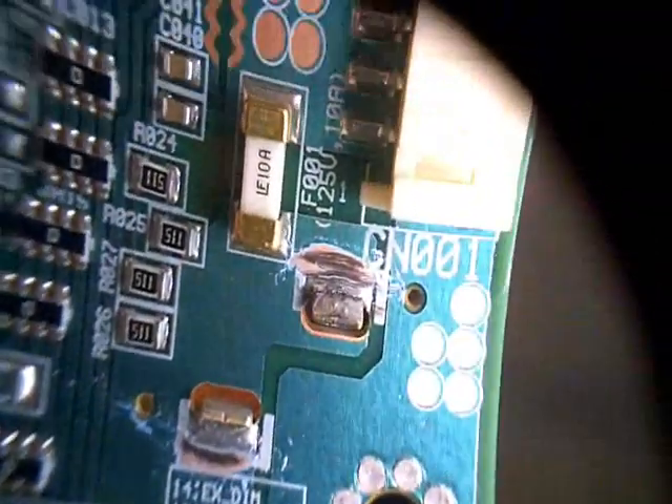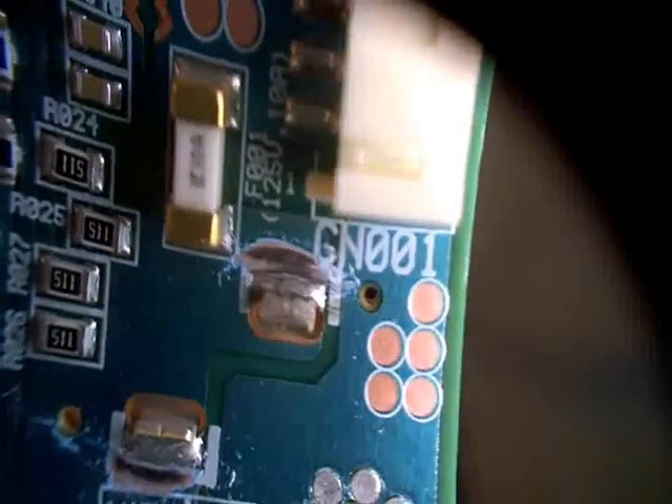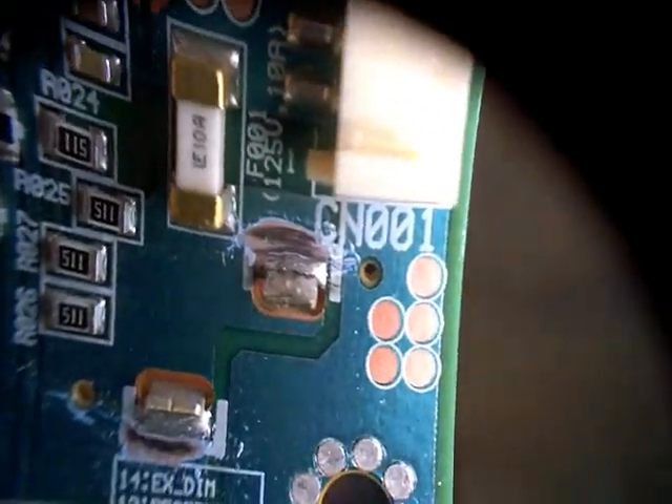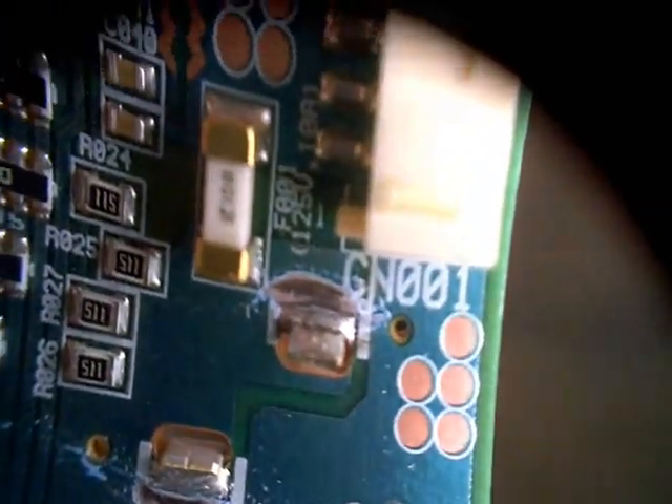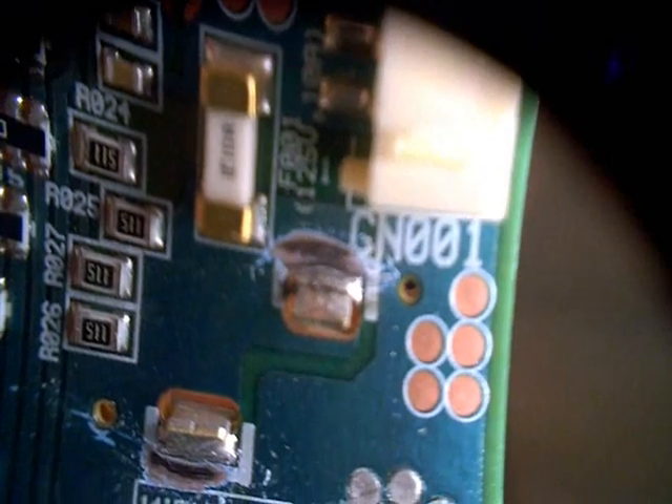Before I re-solder connections like this, I always like to scrape some of the paint off the copper traces on the circuit board so more solder will adhere, because this is obviously a weak point on this board. I bet if I didn't do this, it might likely occur again.